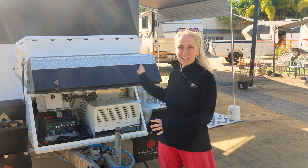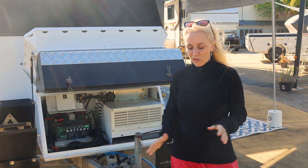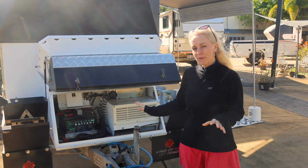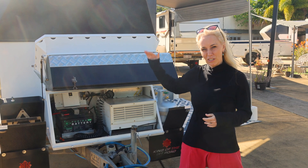I'm going to be talking about the battery installation and the solar installation on some of these secondhand units versus a new Kimberley unit. What I'm going to be addressing today is the new AS3001 standards that apply to your battery system and your solar system on the roof.